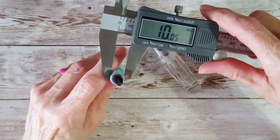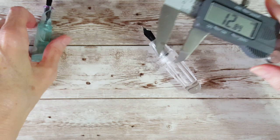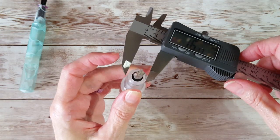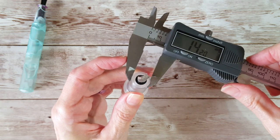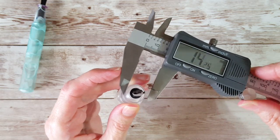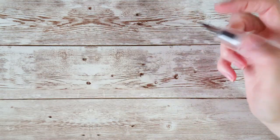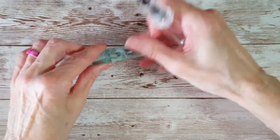Measuring the grip section — approximately 10 millimeters on the little Moon Man. On the new pen, maybe just down where I would grip it, it looks like about 14 millimeters. So it's not what I'd call totally uncomfortable, but I'd have to write with it for a while to see how that feels. I'm going to put this away before anything gets damaged, and I'm not going to post it because I don't want to harm it.